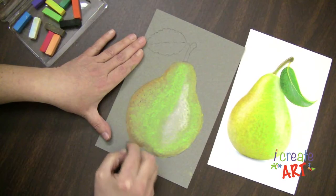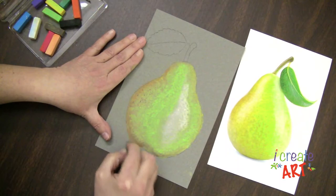So that's just a quick guide of how to use some of your chalk pastels. If you enjoyed this video and you would like to watch other tutorials from us, please be sure to click on the subscribe button. We'll see you next time. Bye-bye.